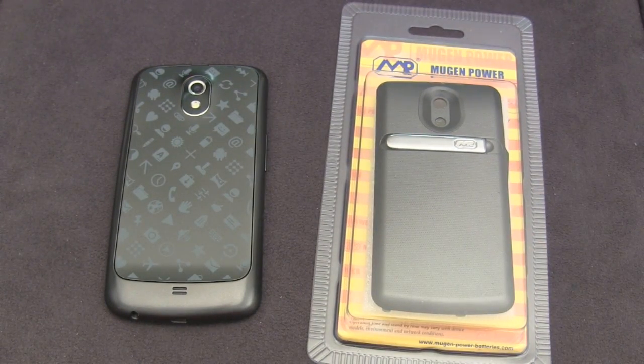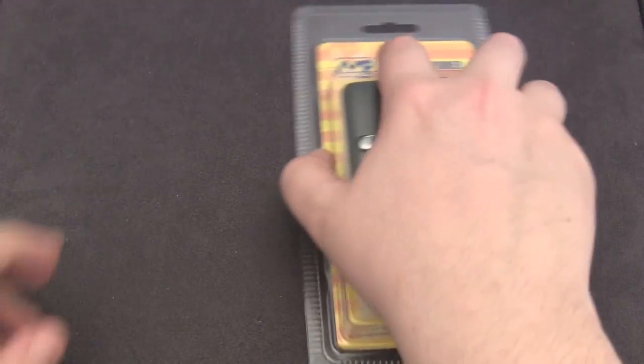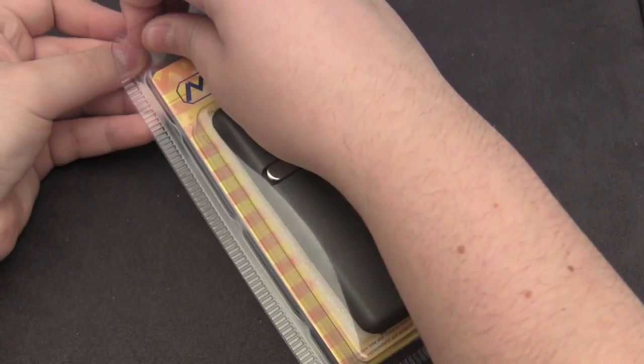This one right here is for the GSM model and retails for $100. They do sell an LTE version, however, and it retails for the same exact price and it only has 100 less mAh. So they're basically the same exact form factor and everything, just the only difference is the rating of the mAh.